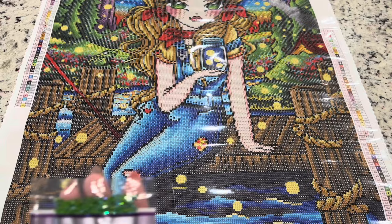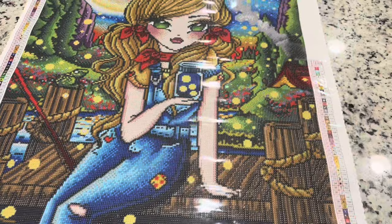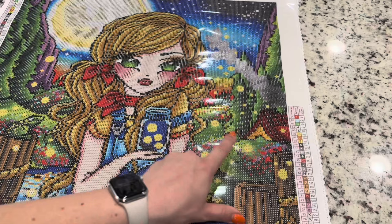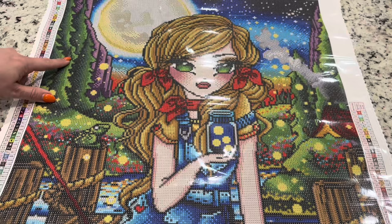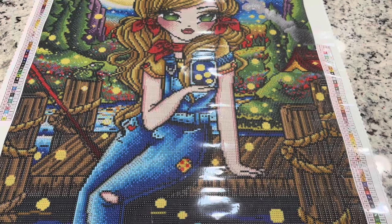Symbol number three is going to be this green AB, and it's going to be found anywhere you see the green drills or green rendering. It's the light color and it's going to outline the trees — it's going to be lovely. It'll also be in her eyes in that lightest green color, and as you can see in the background, the lightest color in all those trees is going to be that number three AB.